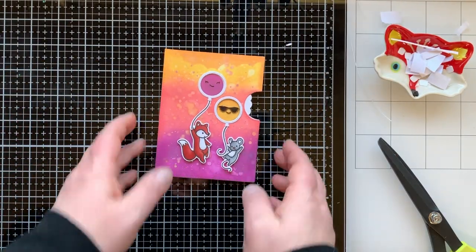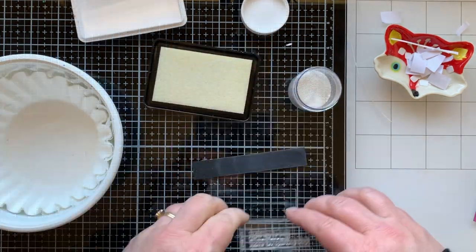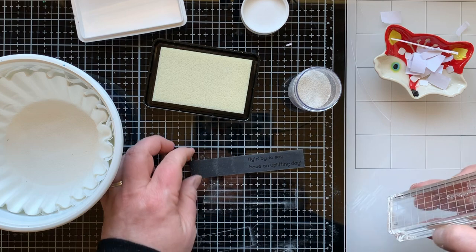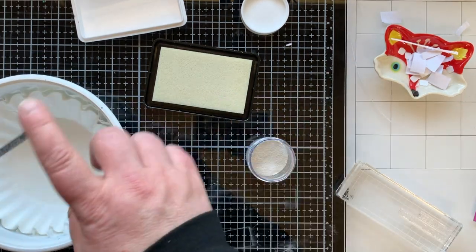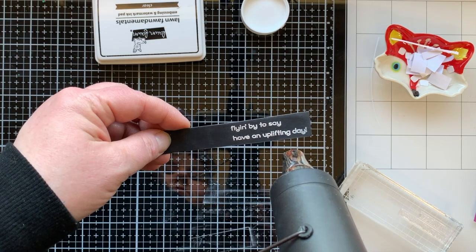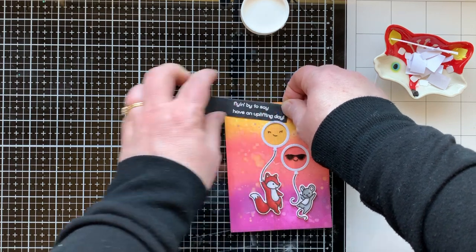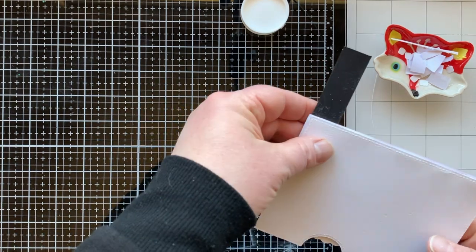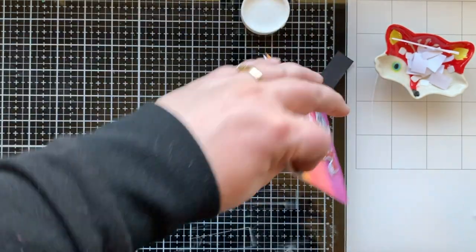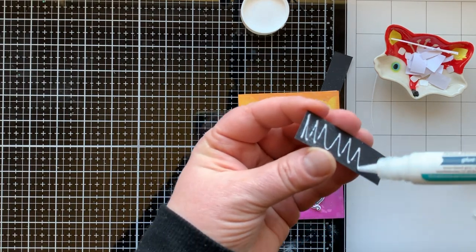Now I'm creating a sentiment for this card. I love how the balloons change colors! Both sentiments are from the Really High Five stamp set — it says 'Flying by to say have an uplifting day.' So cute! I embossed that in white on some black cardstock, then fit it right to the edge at the top of my card, tucked in behind the balloon just a little so it fits well.